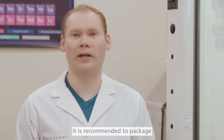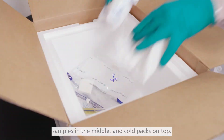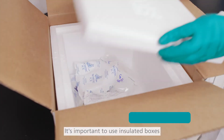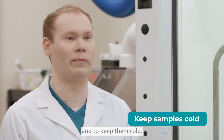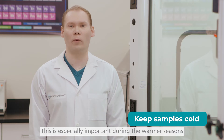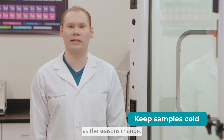It is recommended to package using what we call the sandwich technique, with cold packs on the bottom, samples in the middle, and cold packs on top. It's important to use insulated boxes that are the appropriate size for the amount of samples and to keep them cold. This is especially important during the warmer seasons — make sure to use more cold packs as the seasons change.